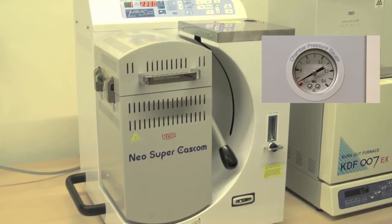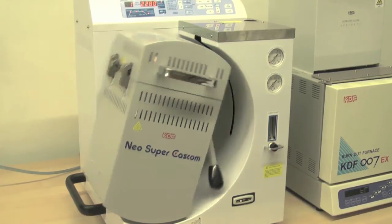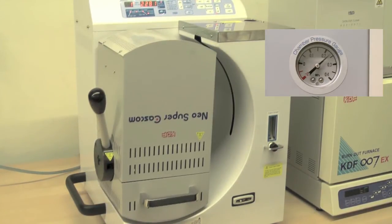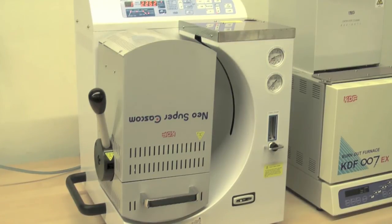The vacuum and pressure casting method has four times the pressure of a centrifugal casting method. The alloy is now being cooled under pressure. Once alloy cooling has been complete, pressure will release automatically and the chamber will return to its original position.